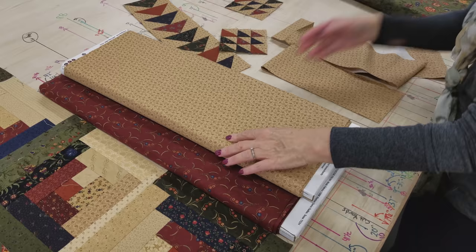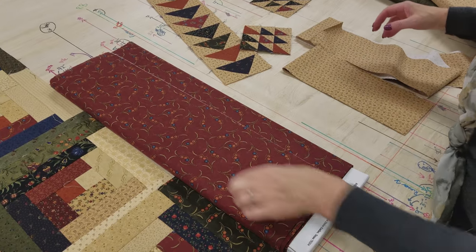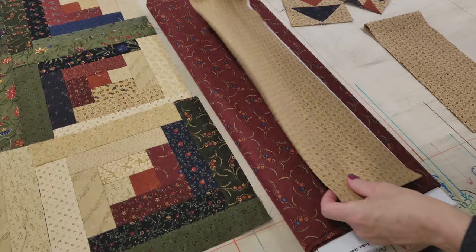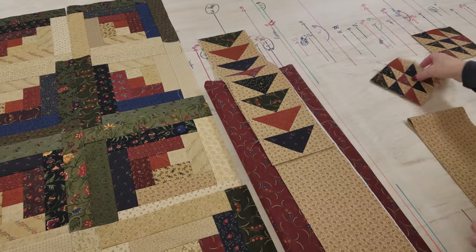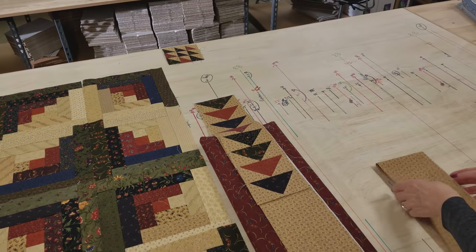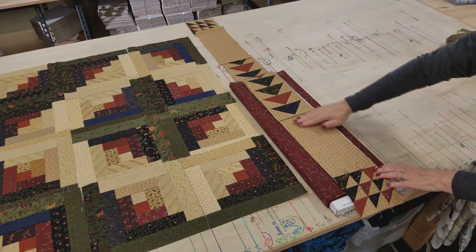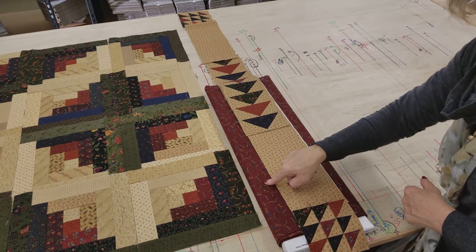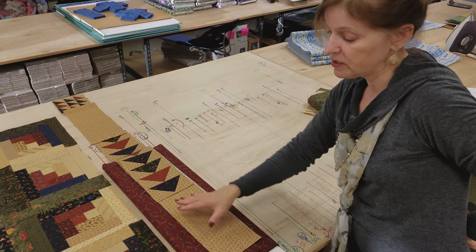For this quilt, instead of doing the light border, that's where we're going to put the flying geese border. I'm still going to put a small dark red or burgundy all the way around, but after that we're going to put the flying geese and center it up in the middle. Then we're going to take one of these really nice cornerstones and put it in the corners, with the little burgundy extending and a little bit of this fabric here. The nice thing about having this non-patchwork portion is it makes it really easy to fit your border onto your quilt.